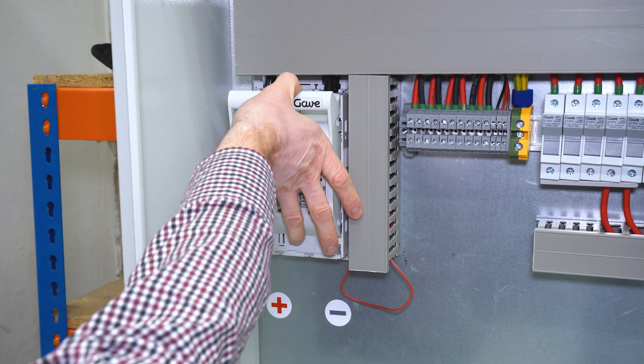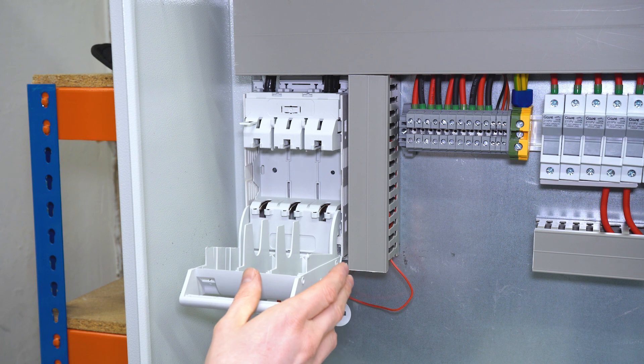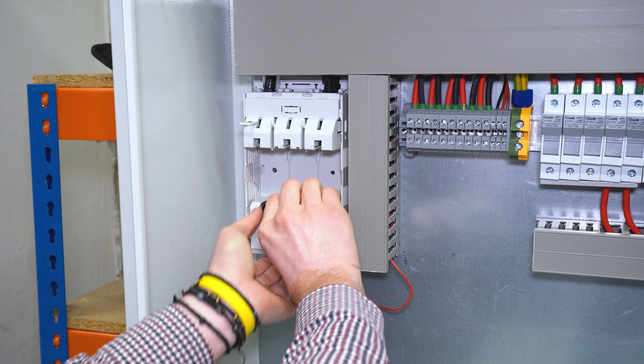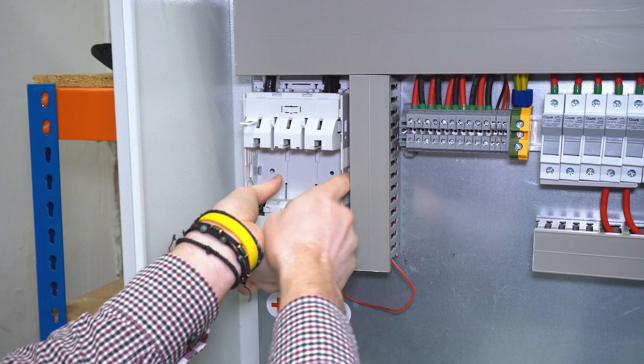First of all you have to check the voltage of your batteries — they have to be between 48 and 57 volts. Now we are going to install the positive and the negative cables.